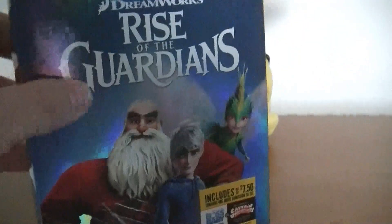This one has different sleeve cover art than the original one that came out a couple years ago when this was new.